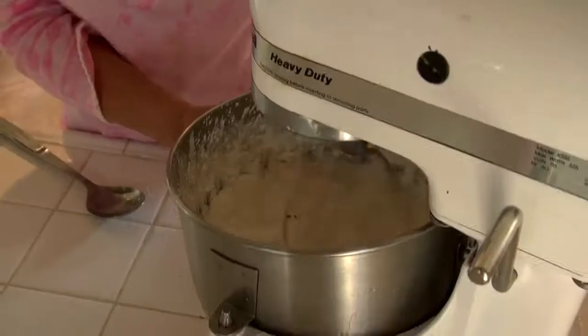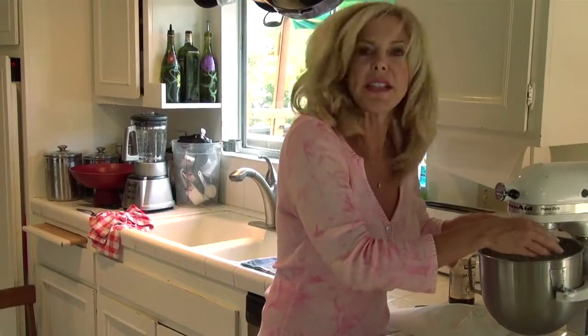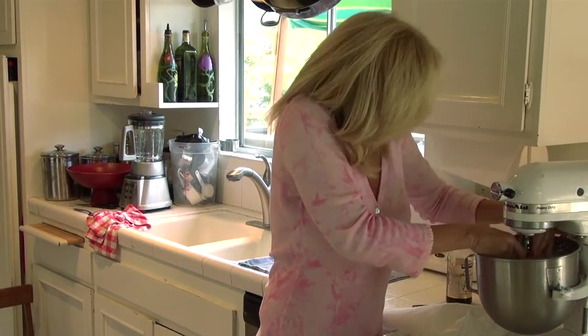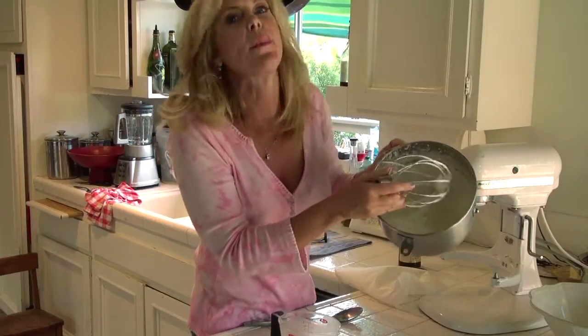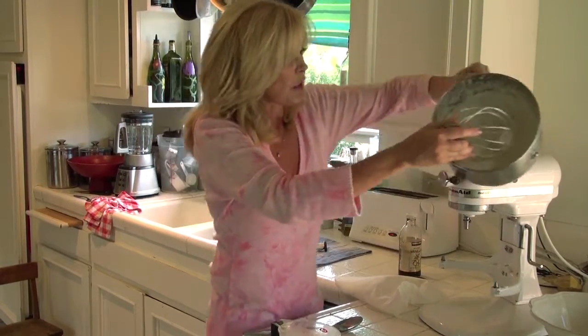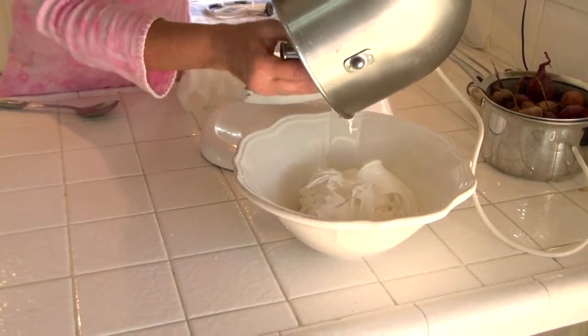When it starts sticking inside of your bowl, you know you're almost there. Now I see air gaps in it — off. When you see the air gaps and it's scraping, you know you've done your job. It's done. So into the bowl it goes, and that's going to go on top of the brownies.